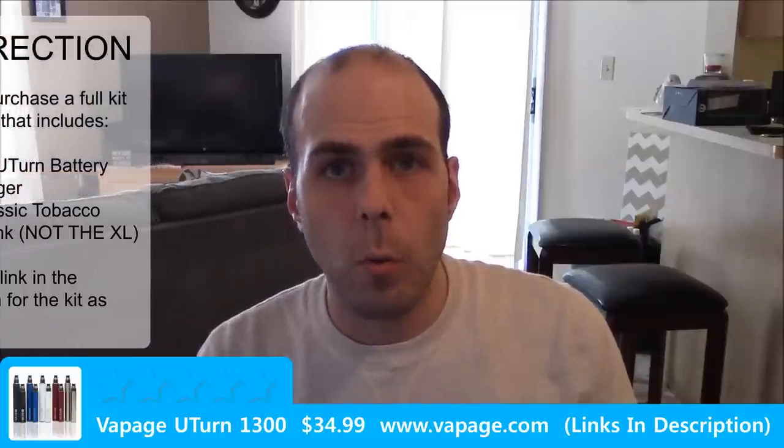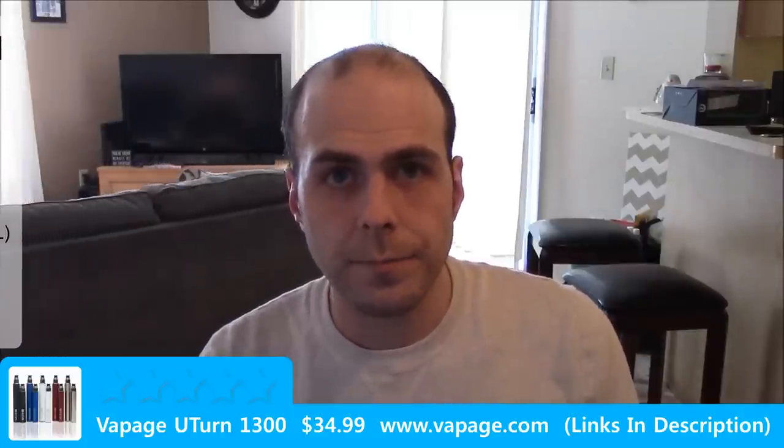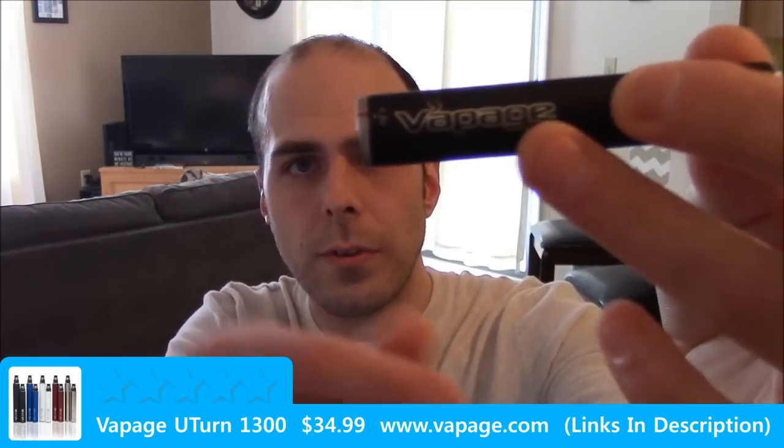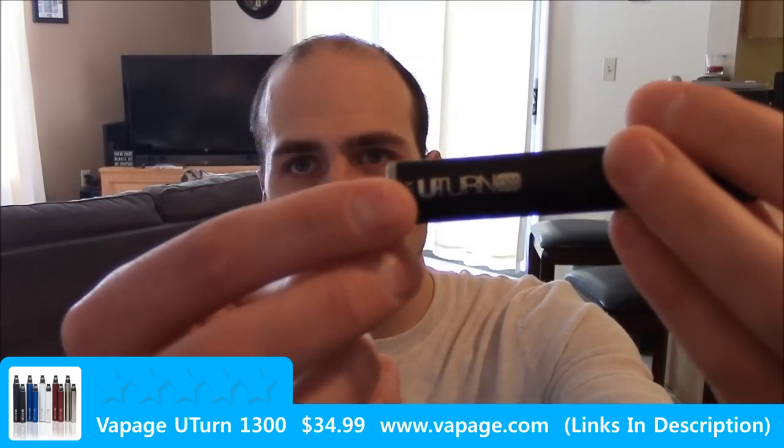It is available in black, blue, white, red, and steel. A pretty expensive setup for an ego style device, but as you saw earlier it does perform very well. The finish on this is almost rubberized and it's very easy to hold on to — it doesn't slip or glide. It has nice cutaway logos for Vapage and the device name, the U-Turn 1300.